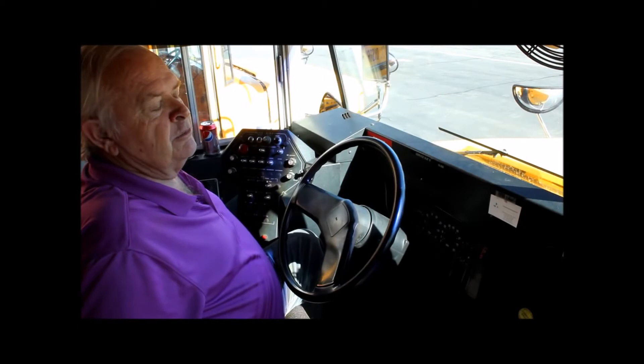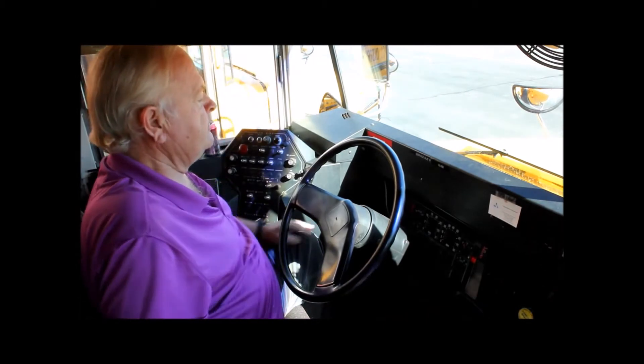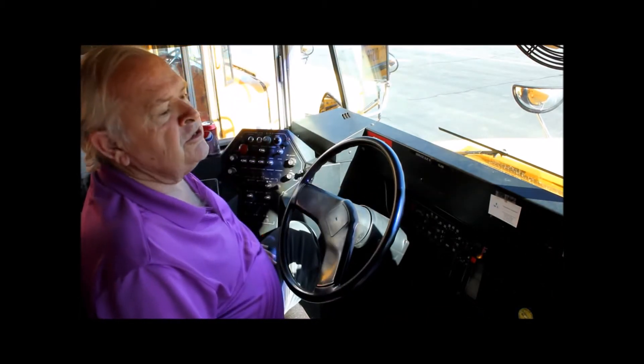The first thing we're gonna do is check for the brake malfunction light. To do this we must turn the key to the on position, not starting the vehicle, and check for the light — which did come on, so this is a good test.